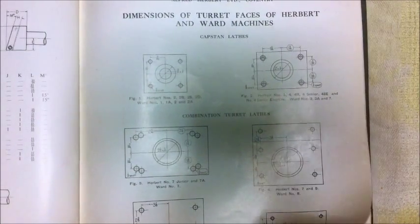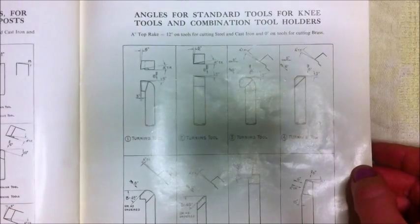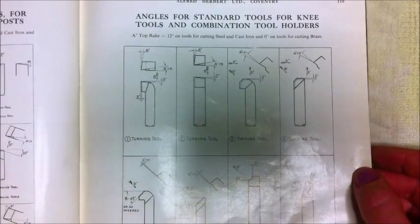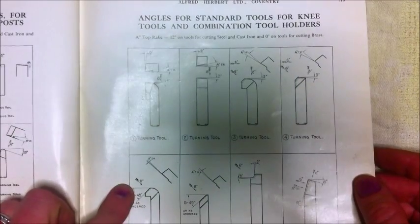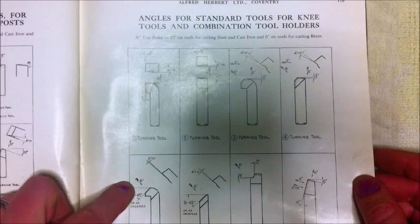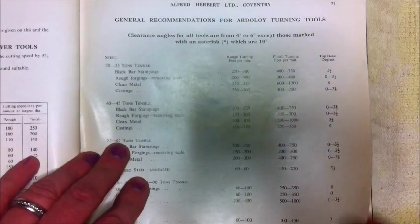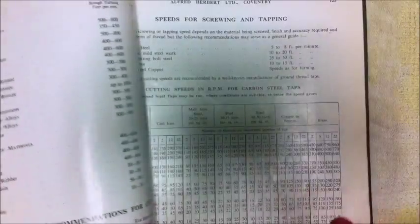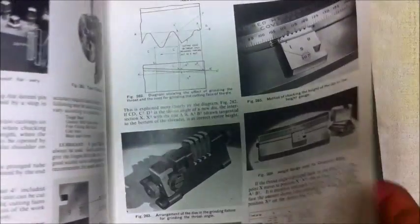There are dimensions of the current turret faces and where everything bolts on. There's a chart of angles of standard tools for knee tools — basically how to sharpen the tools. And there's quite a lot in the back on tap drill sizes and helix angles for screw threads and those sorts of things.